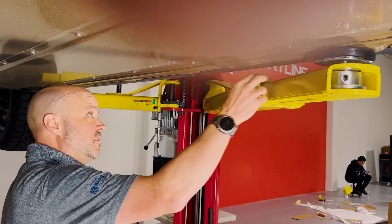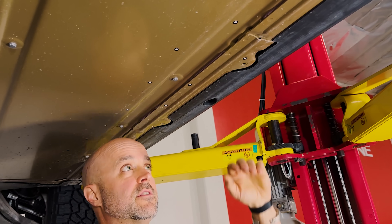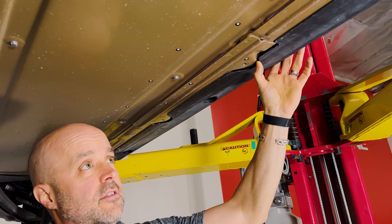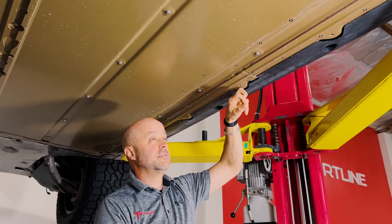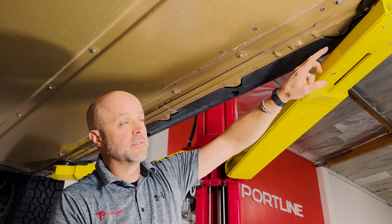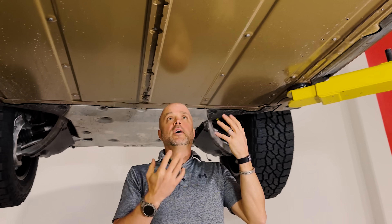Moving down the edge there are multiple bolt bosses that are exposed. The nice thing is they're easy to get to even with the side cladding on. By comparison with the Rivian you've got a plastic aero panel on the bottom you'd have to pull off to get to this stuff, so it's nice that it's generally exposed. Clearly these are for accessories like running boards and rock sliders.